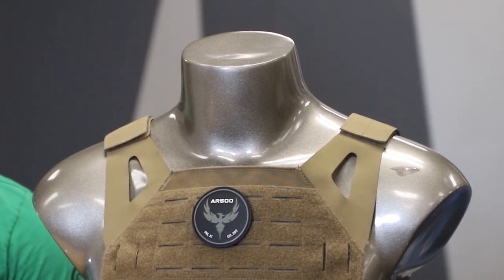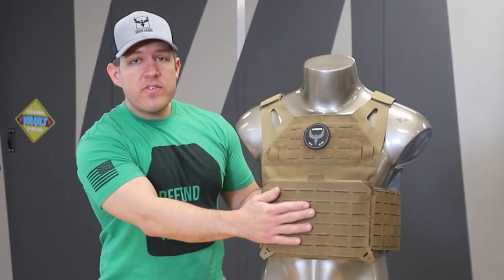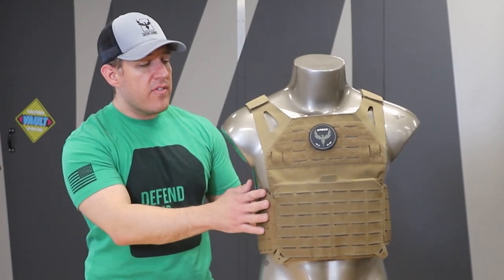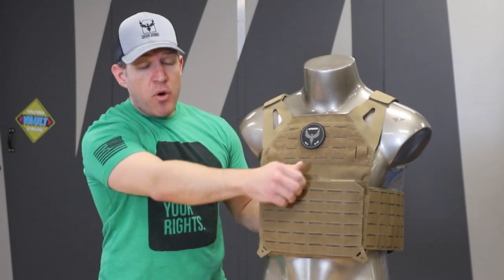It's a full size plate carrier compatible with 10 by 12 armor. What's nice about laminate is it keeps the weight down, keeps the profile down, and creates a snag-free plate carrier design. It has a cover button, it's full featured, and has an admin pocket with a hypalon pull tab.